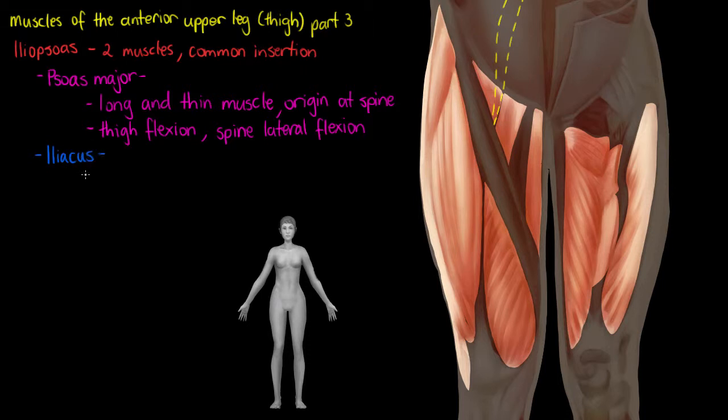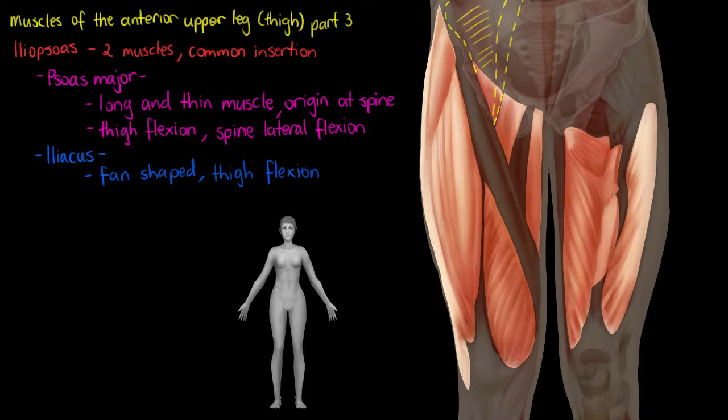The second muscle in this group is the iliacus. The iliacus is more of a fan-shaped muscle, and it's only really going to be responsible for thigh flexion — so once again, that lifting of the knee upward. This muscle's origin is going to be within your iliac fossa. I'm just outlining it here on a pelvis I've lightly put in so you can get a better picture. So it attaches all within this iliac fossa — a fan-shaped muscle, mainly responsible for thigh flexion.